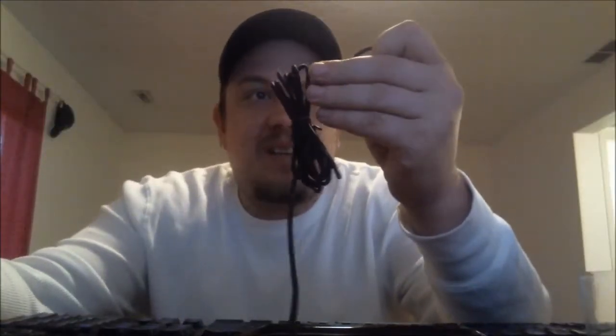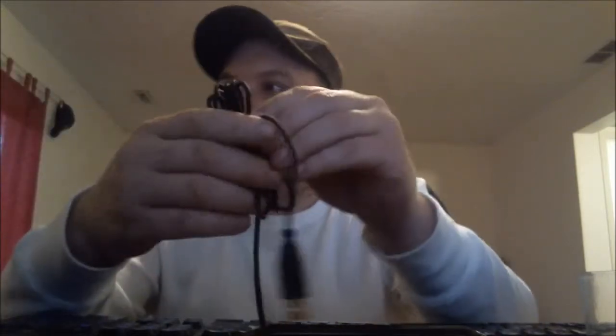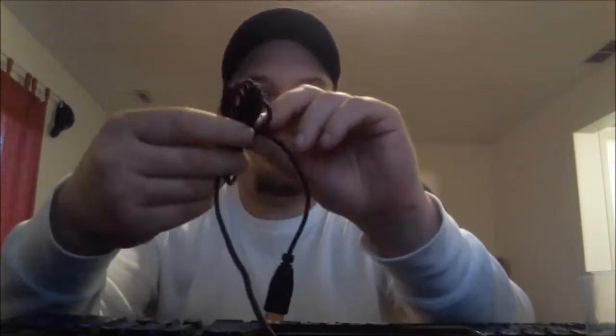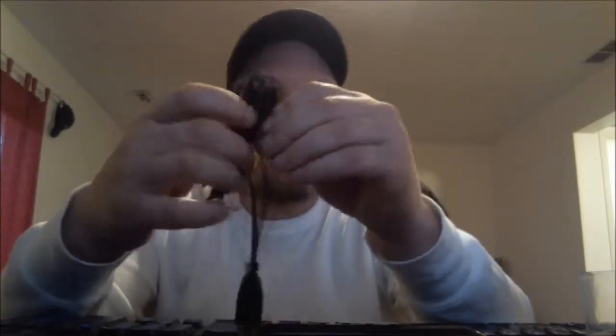The cord is that same Razer braided cord. So what I'll do is plug her into the laptop over here and take a look at them side by side while they're both plugged in.